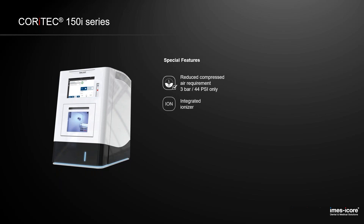The ionizer is integrated for free already. So the machine will be kept clean, free of dust and chips, especially when milling PMMA and other plastics.